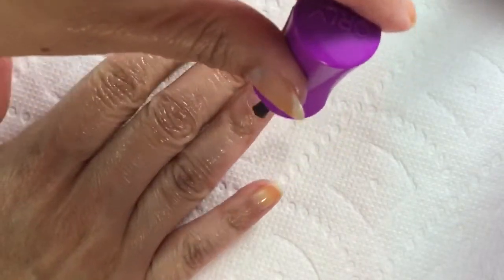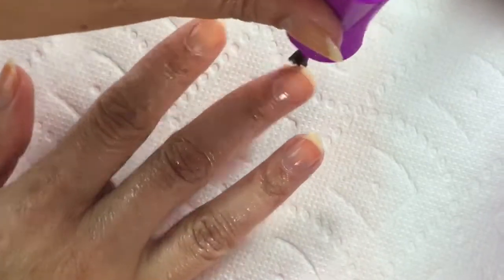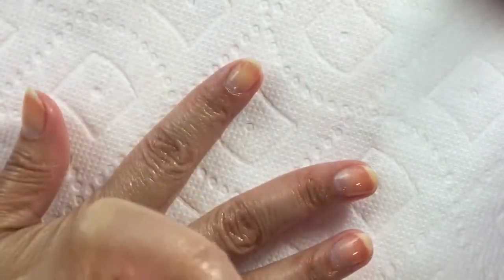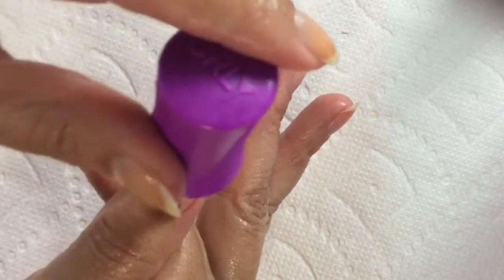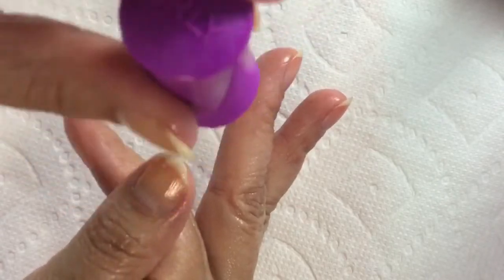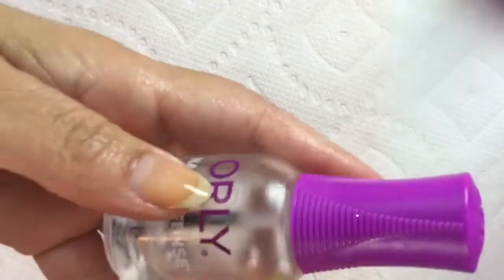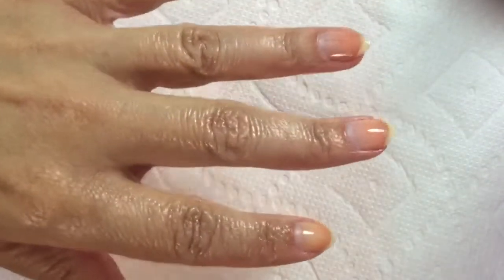I do both hands right away so that way it has a little chance to dry. I always use base coat — I feel like it really helps the polish stick and helps with staining. So if you're prone to staining and you're not using a base coat, I would definitely try some. The other base coat I've used that I really enjoy is the Beauty Secrets from Sally Beauty — that's worked really well for me in the past. Then I give it just a few seconds to dry down to a little bit of a sticky texture.